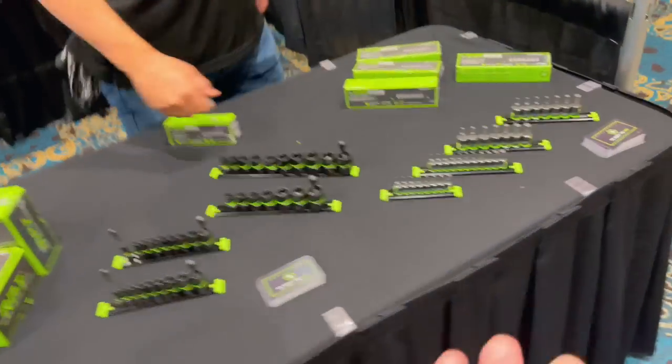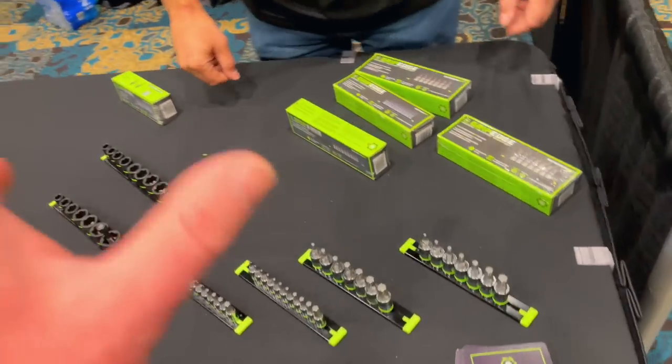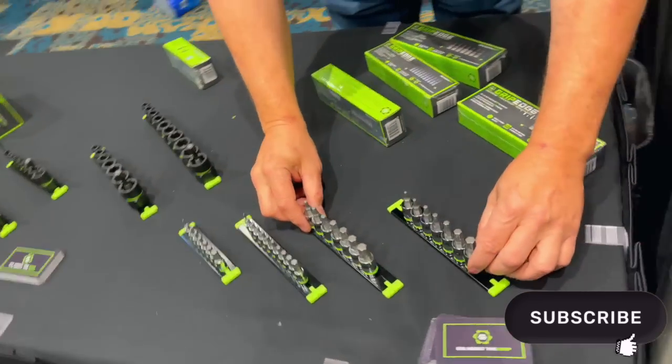It's all about the grip, guys. It's all about preventing the damage from happening — RPT, rounding prevention technology. And when you've gone so far you're going to pull your hair out, we've got the best internal and external extractors on the planet. Let's go have a look. We're going to show you the entire product line that Grip Edge currently has out on the market.